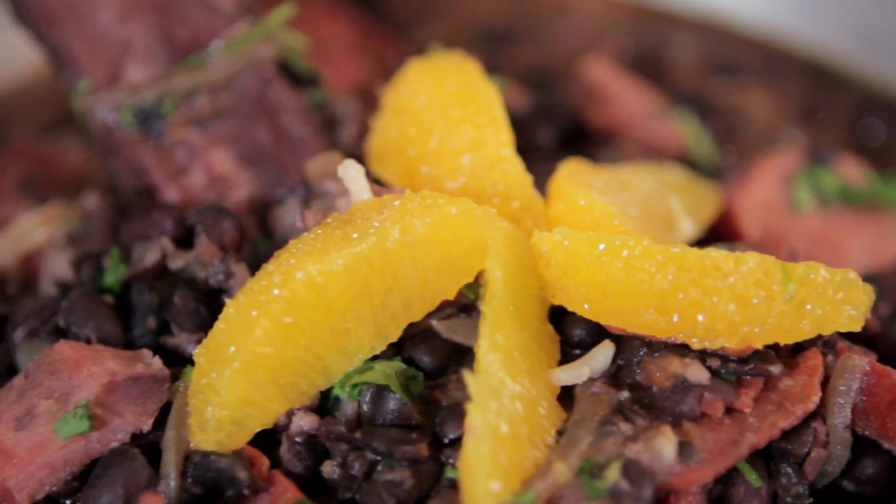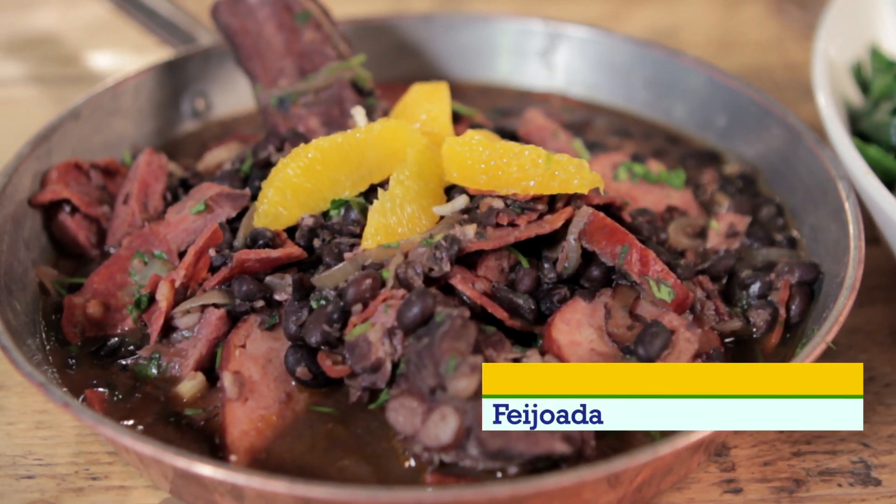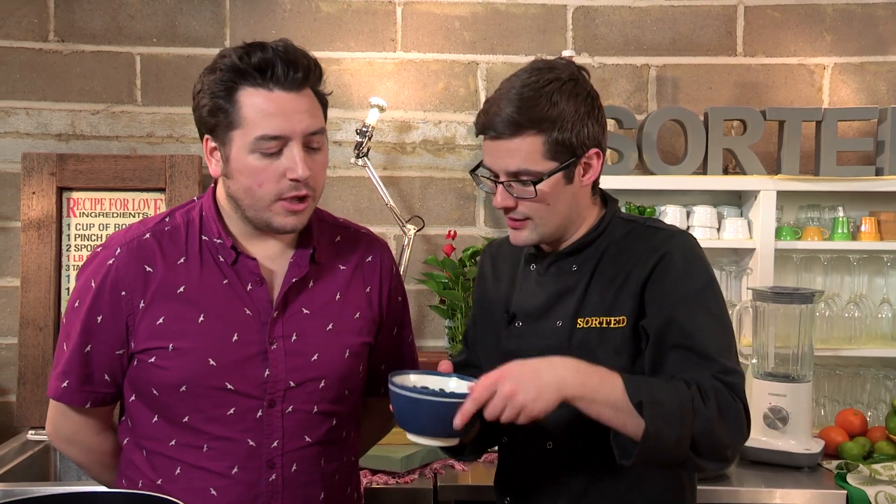How could we possibly leave Brazil's national dish out of this series? We couldn't, so we've done it. It's Feijoada. Our Brazilian Feijoada is basically a big pork stew with beans and rice, and it's the beans we're going to start with — black beans, traditional.